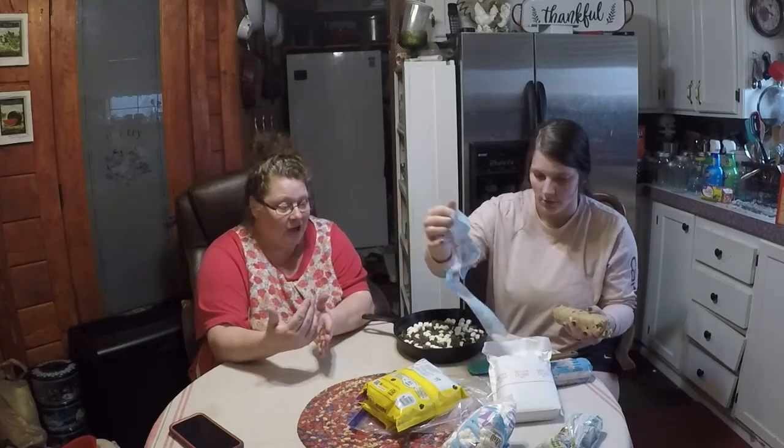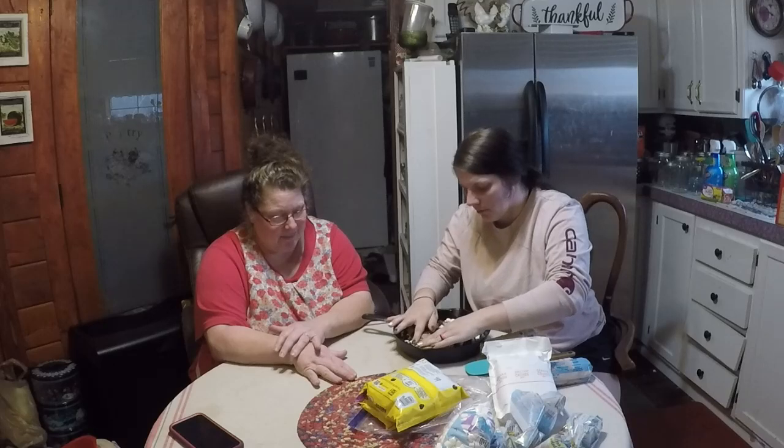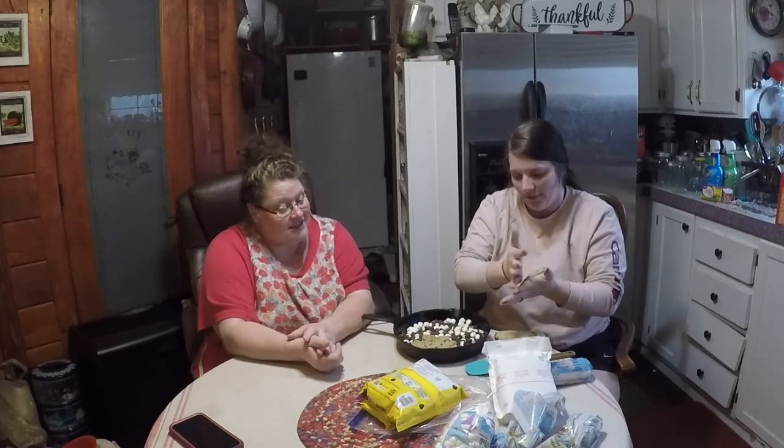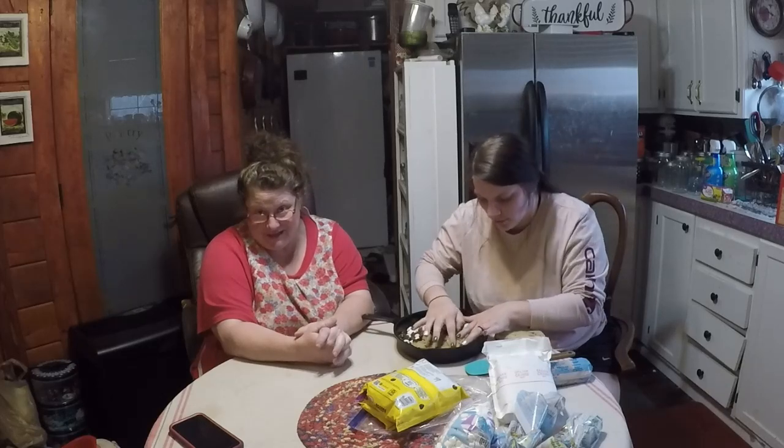The next step is another layer of cookie dough on top. This is not fat-free — it's for Jacey's birthday and she can have the sugar. It's like a sandwich: cookie dough, marshmallows, chocolate chips, and then another layer of cookie dough. It's a little trickier than the first layer. It's easier if you flatten pieces out first and then just place them on top, building the crust.